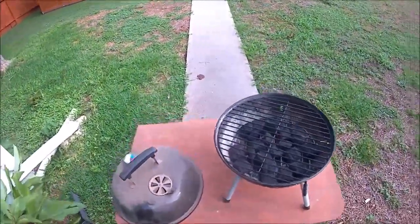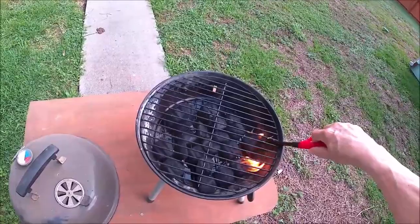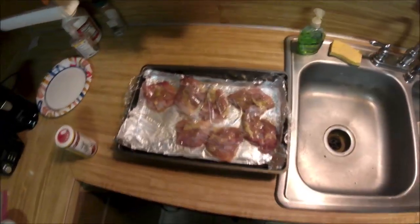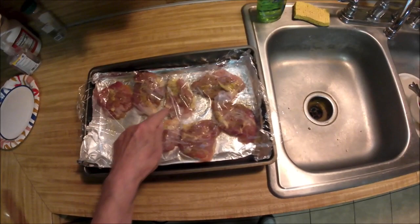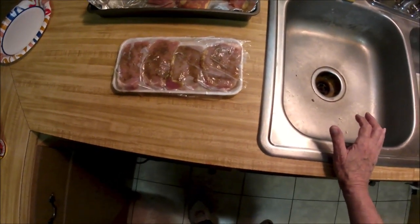I'm going to grill me some chicken and pork. The coals are started and I already have my chicken coated in olive oil and seasoned with Cavenders. Seven pieces of chicken — there were eight, but I cheated and cooked one and ate it for supper. And my boneless pork too, it's already been seasoned with olive oil spread on it.